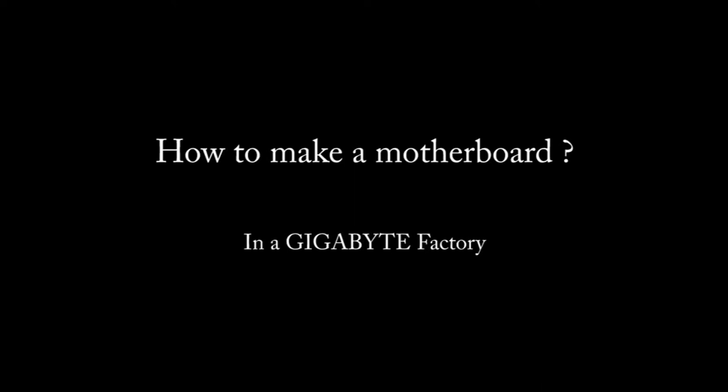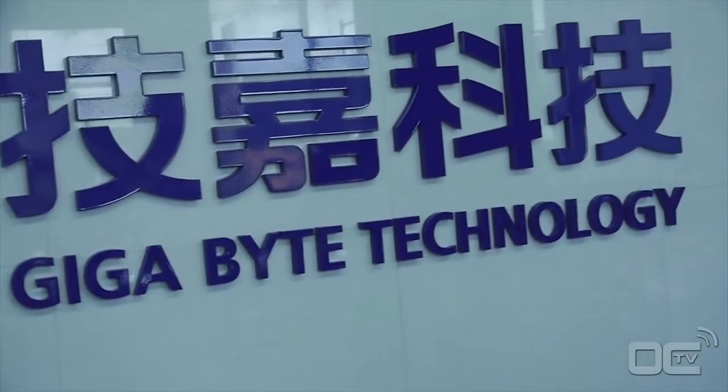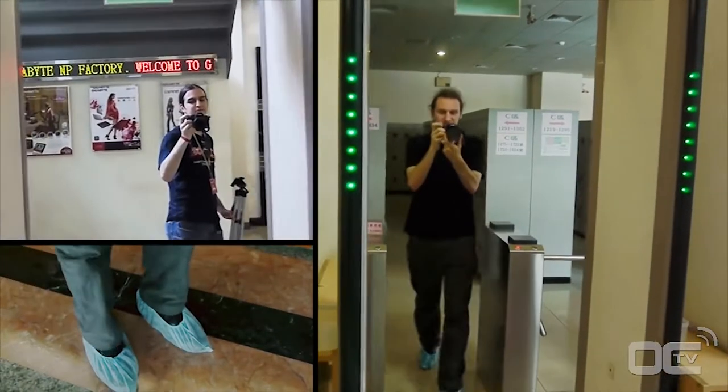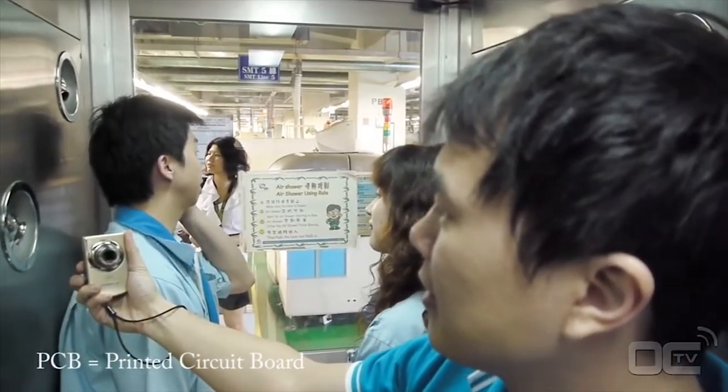Welcome to Overclocking TV. Today we are at the Gigabyte Factory in Nanping, Taiwan, and we will show you how to make a motherboard from A to Z. A motherboard uses a lot of components, all of them assembled on a PCB to be the main board that you all know in your PC.